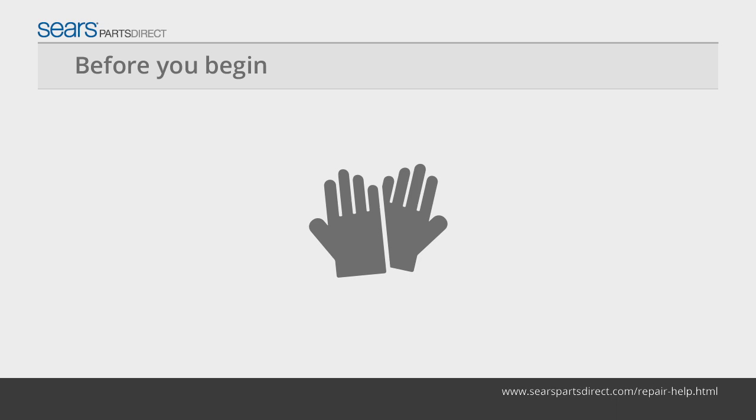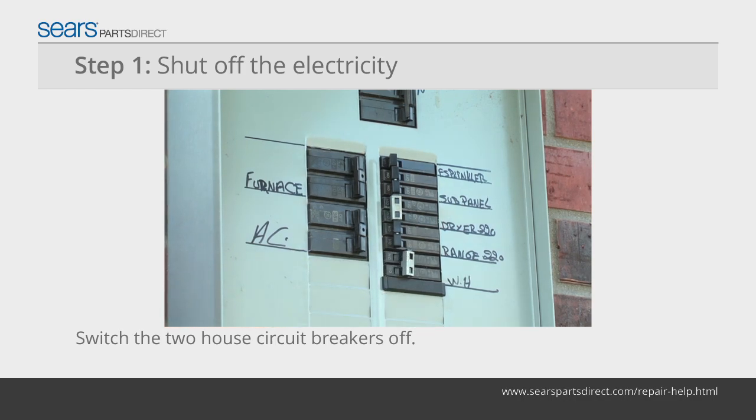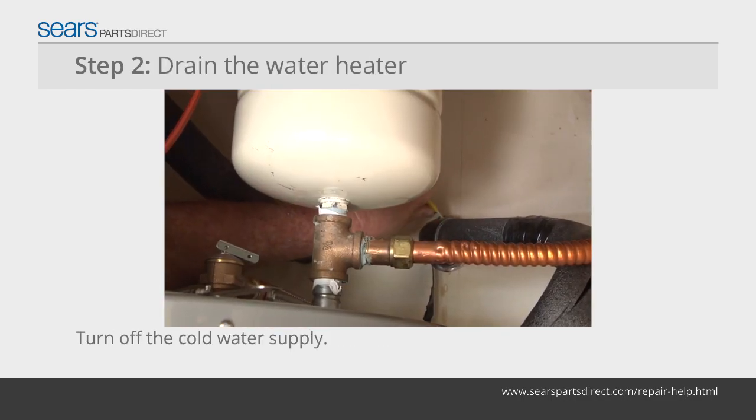Before you begin, wear work gloves to protect your hands. Switch the two house circuit breakers dedicated to the water heater off. Turn off the cold water supply to the water heater.